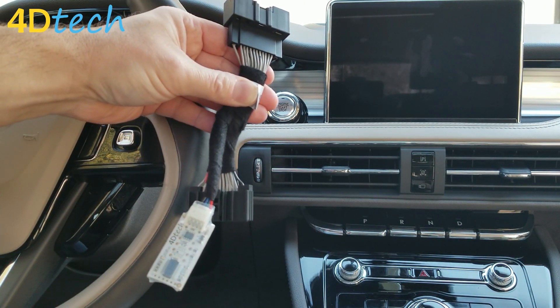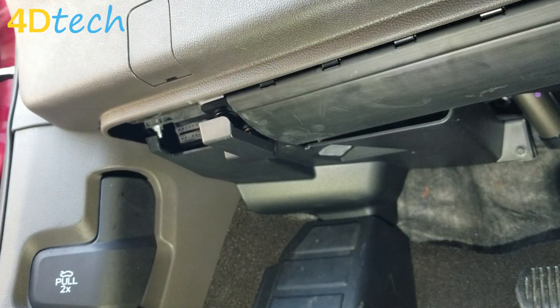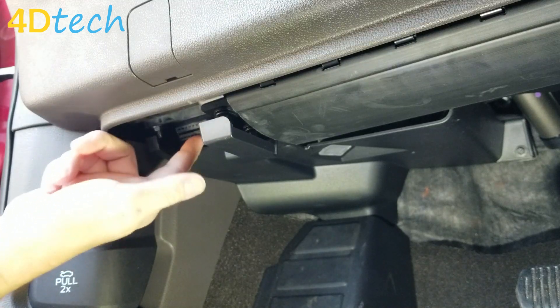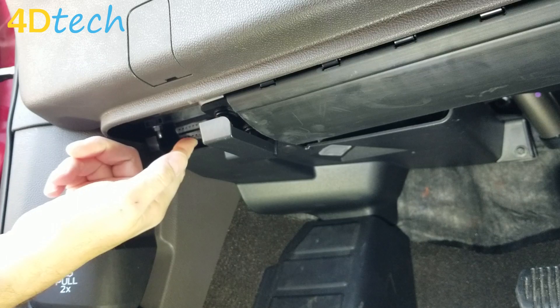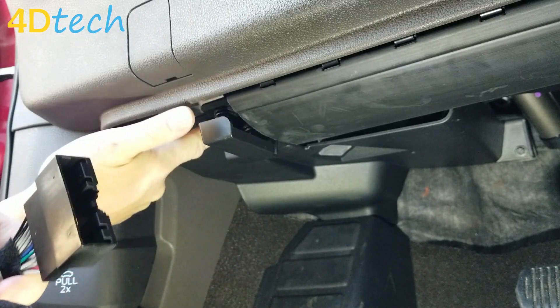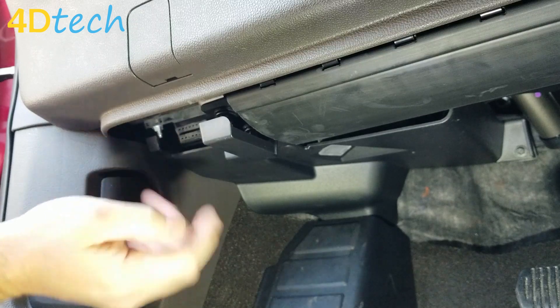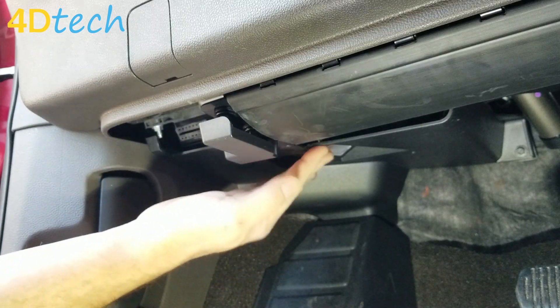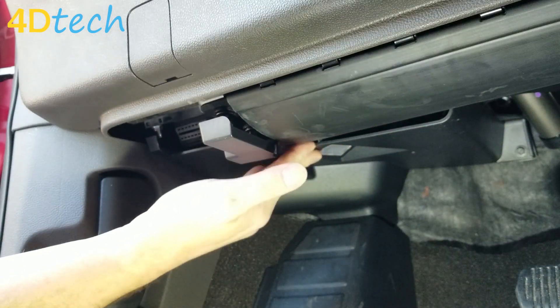To plug the device in, we need to go under the driver's side dash and find the diagnostic connector that's right here. The device is going to plug in line on the backside of the black module that has the diagnostic connector on it. To get to that spot, we're going to want to drop down this section of the under-dash panel.